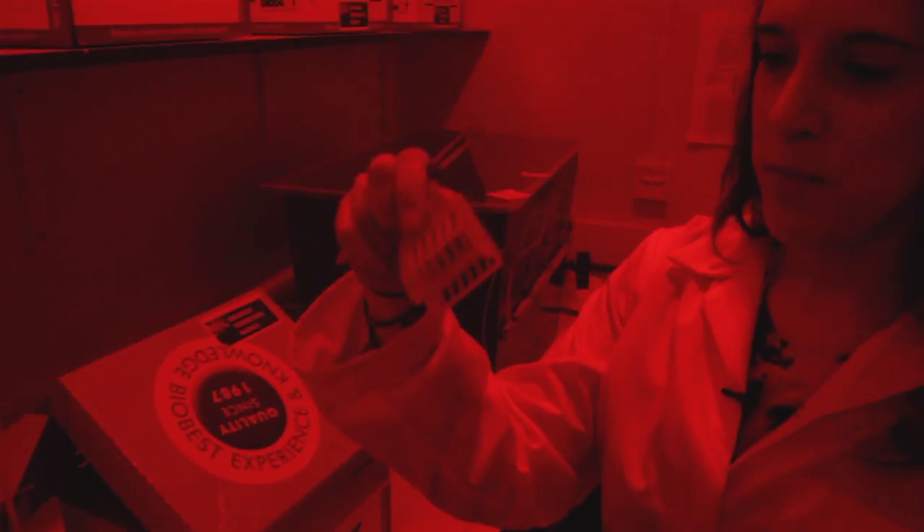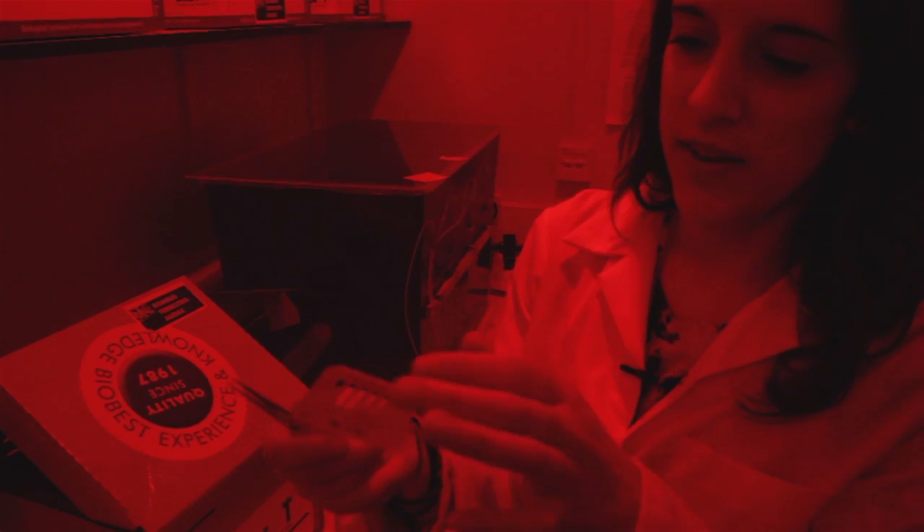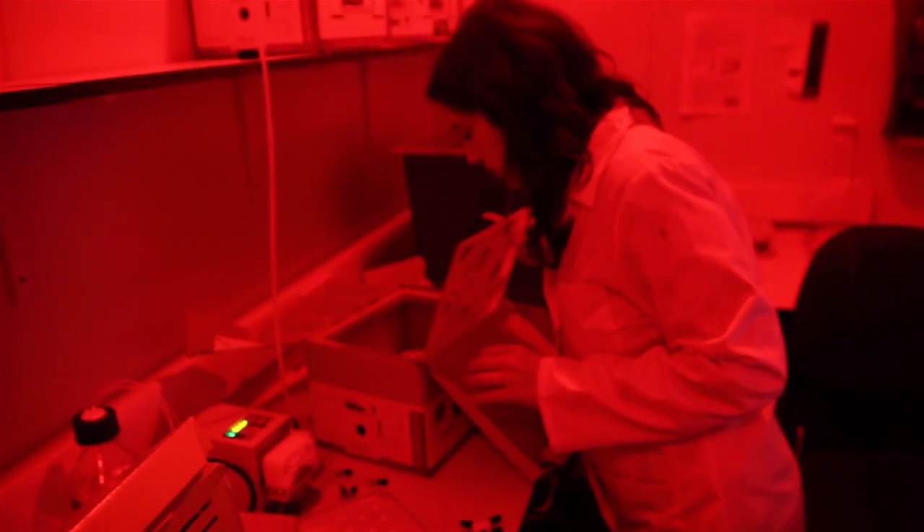This is a little bee scoop. They crawl inside and then I close it. Then what we're going to do is put them into the fridge for about three minutes, and that's just like a cold day for them. We're literally just slowing them down like they would be in the wild.